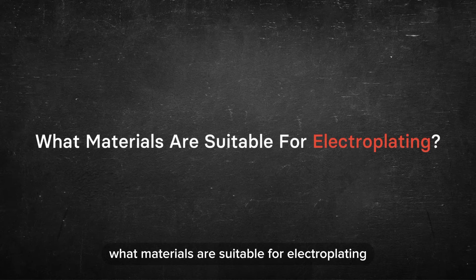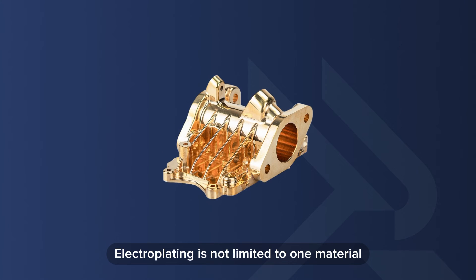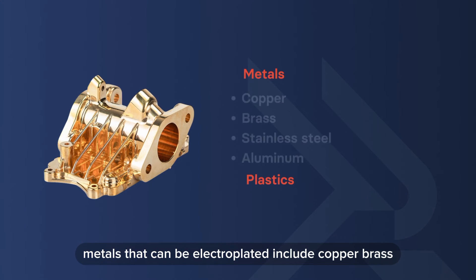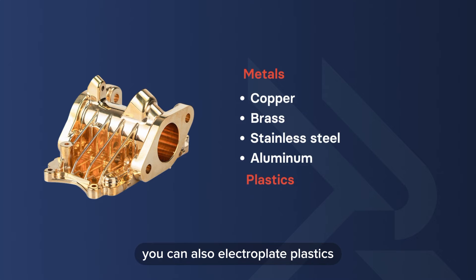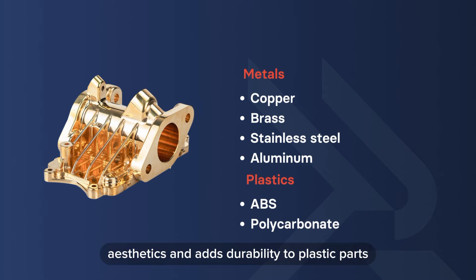What materials are suitable for electroplating? Electroplating is not limited to one material — it can enhance both metal and plastic substrates. Metals that can be electroplated include copper, brass, stainless steel, and aluminum, often to enhance appearance and provide additional protection. You can also electroplate plastics like ABS and polycarbonate, where a layer of metal improves aesthetics and adds durability.